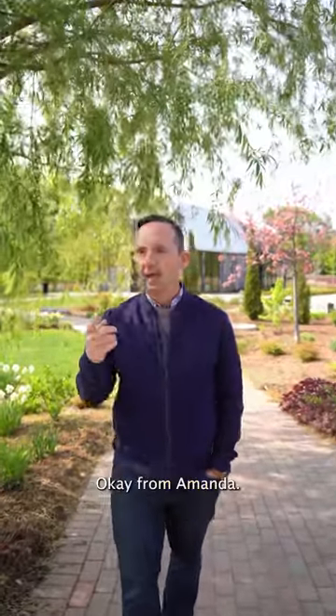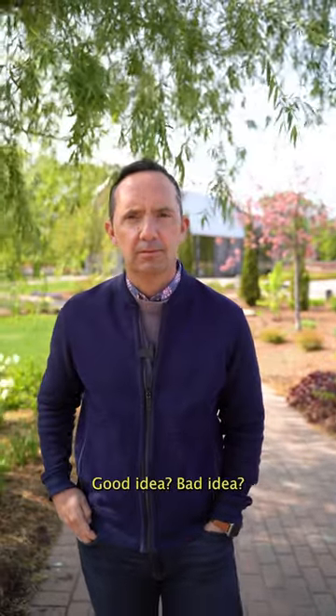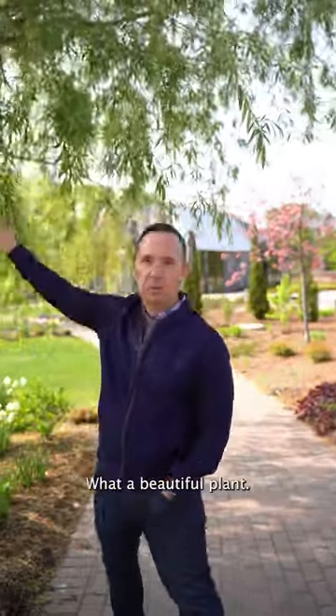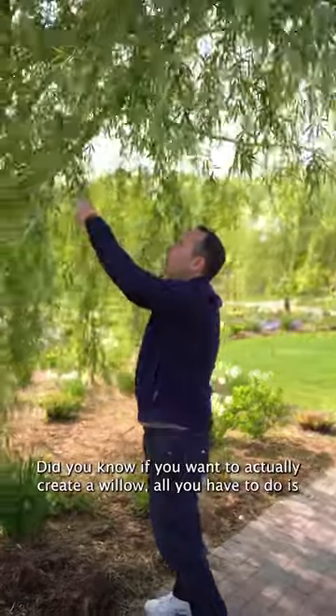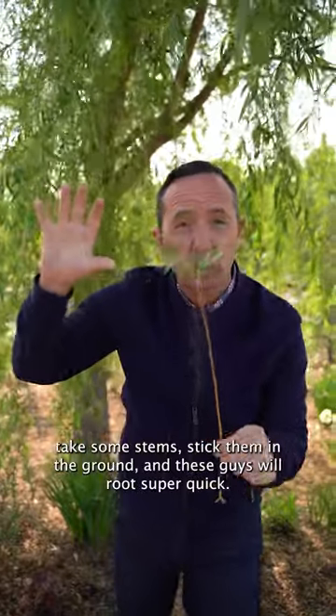Frank question from the camera guy. Okay, from Amanda: we want a willow in our backyard — good idea or bad idea? Scotty and her want a willow. The weeping willow, what a beautiful plant. Did you know if you want to actually create a willow, all you have to do is take some stems and stick them in the ground, and these guys will root super quick.